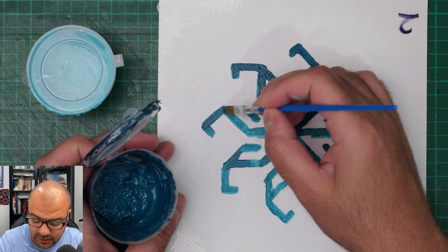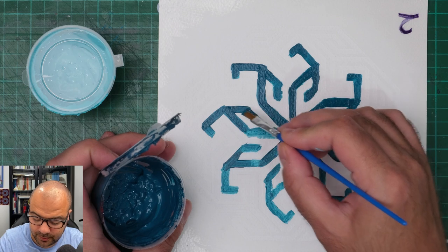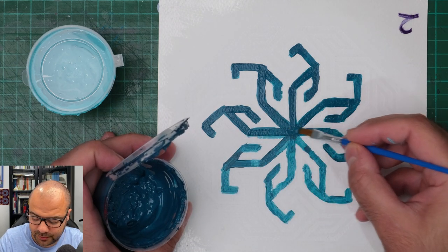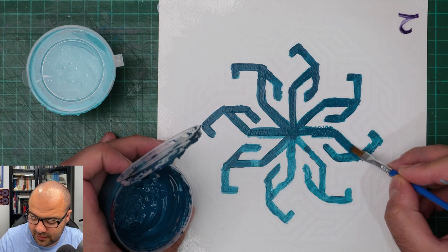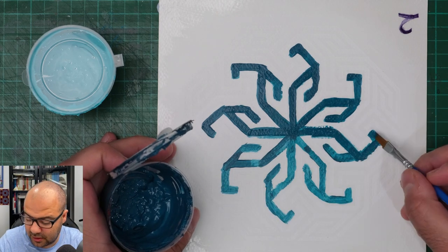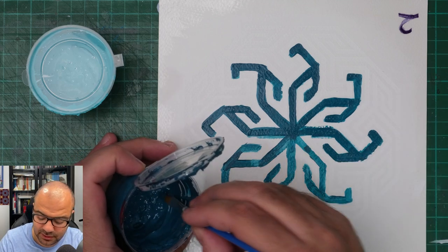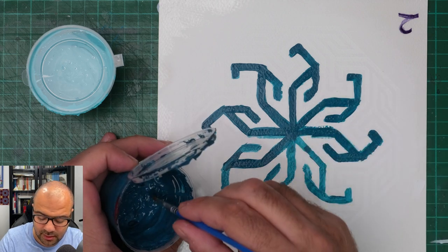If you don't have the stencils, you could always create this design with a pencil and paper, or you can create a template and transfer it with transfer paper. I've shown these techniques in other videos on my channel, so feel free to go and check out those videos. If you have any questions, feel free to leave them in the comment section below.